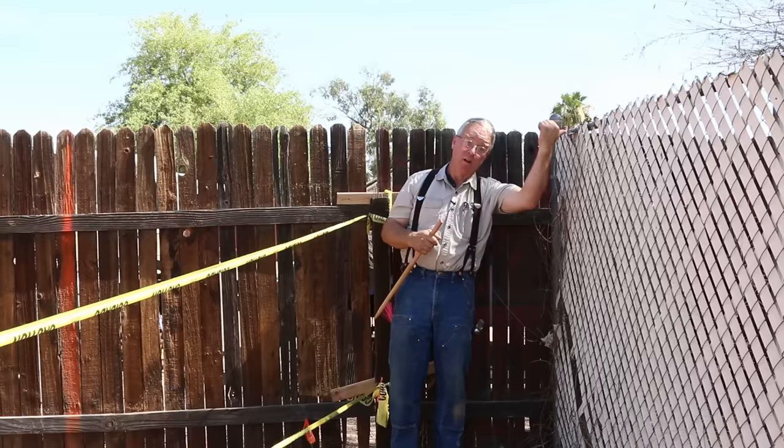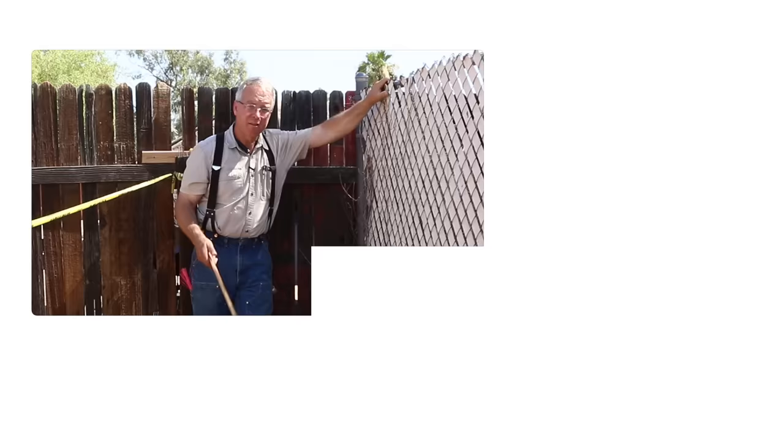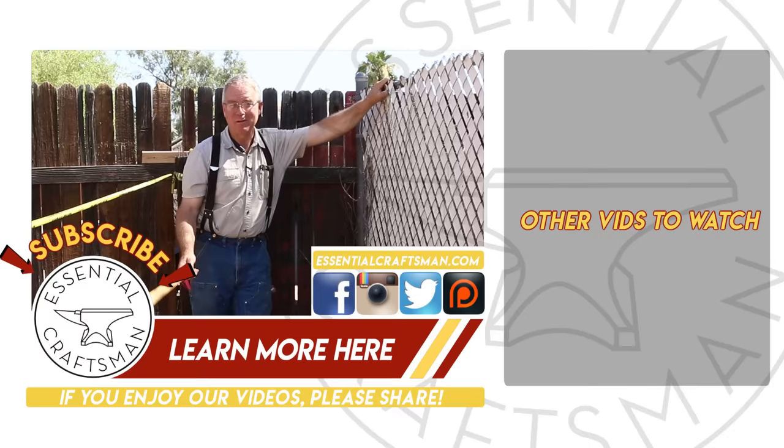This is going to be a mini-series — I don't know how many videos will be included, but it's not going to be a huge number. All the costs, as with our other projects, will be included on our Patreon page if that's of interest. Thanks for watching. Hang out with us in Arizona — it's going to get hot over the next two or three months, but we'll survive it.